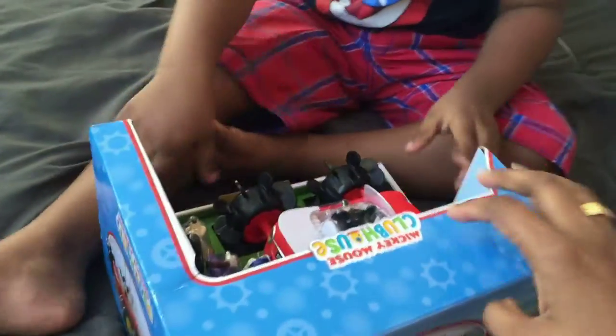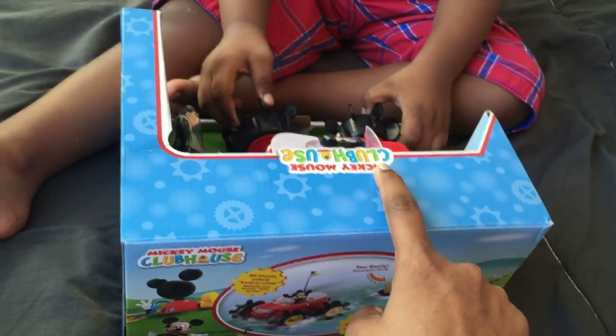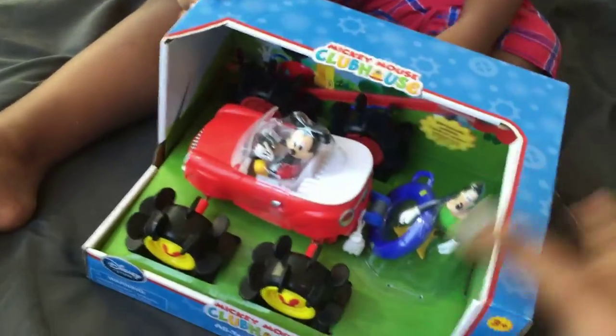Hi Solomon! Hi Mommy! I have a surprise for you! What is this? Mickey Mouse? Nice! Shall we show the audience?